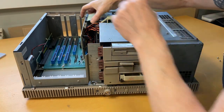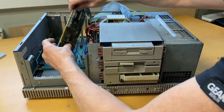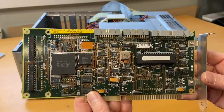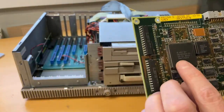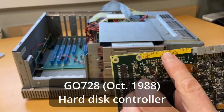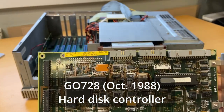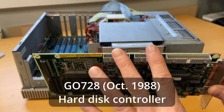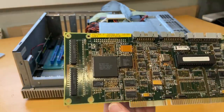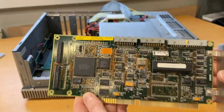The last card is then the hard disk controller card. This is from Western Digital, called GEO 728, also from 1988. This can drive two MFM or RLL hard disks — I'm not sure which of them it is; we'll come back to that. But this is actually a very neat card. So this is giving us access inside the computer.